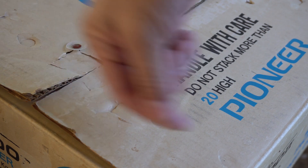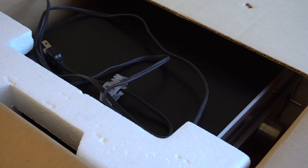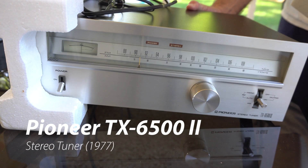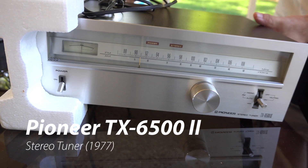Dad, what's in the box? It's a Pioneer TX6500 II tuner from 1977. Someone gave this tuner to me more than 20 years ago, and I've never had the need for it.